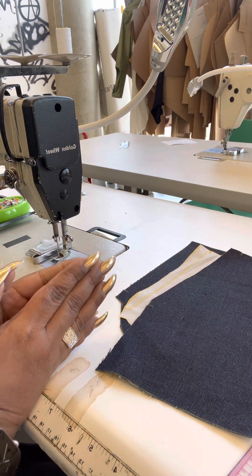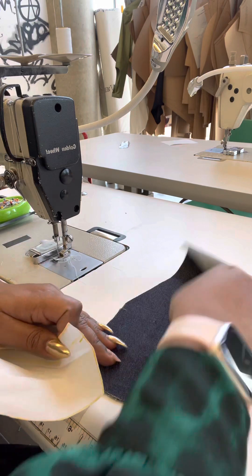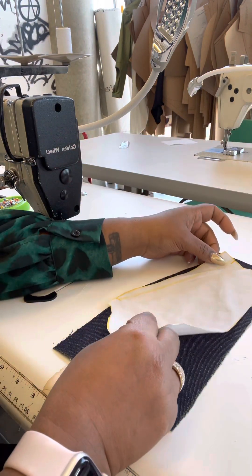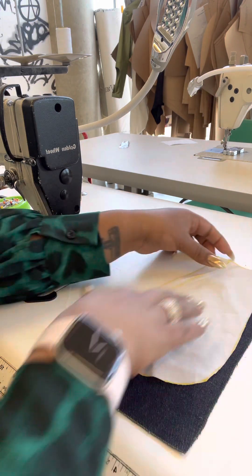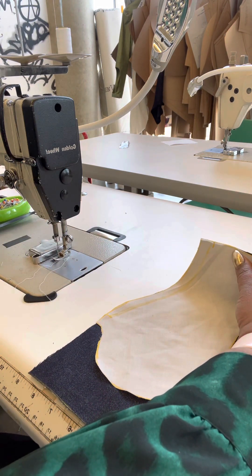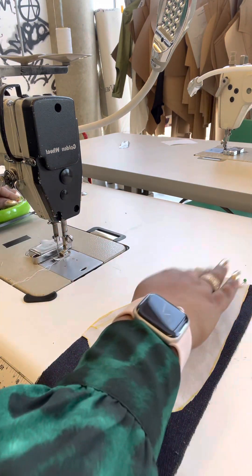Starting with my center front piece, I'm going to place my pocket bag lining aligned with the slash I created for the pocket. I'm lining up my notches and doing a light pin so my fabric does not shift on me.